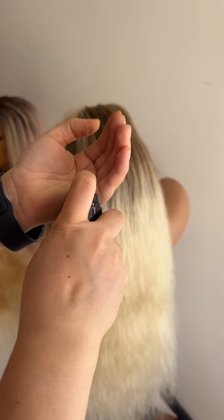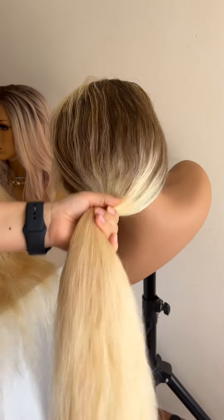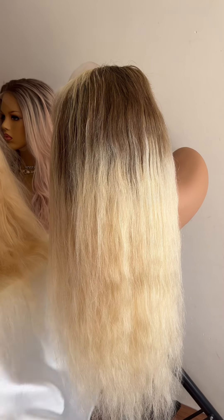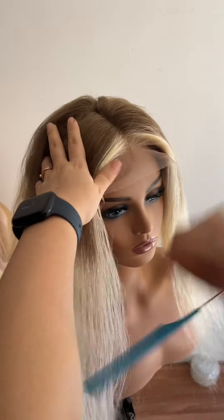It looks very frizzy now, so I'm going to put some oil first and work it all through the hair. This oil is really good to keep your hair smooth and soft, and it can also protect your hair when you use a heat iron.